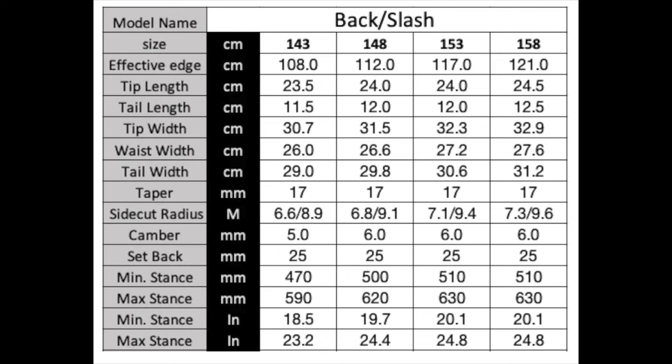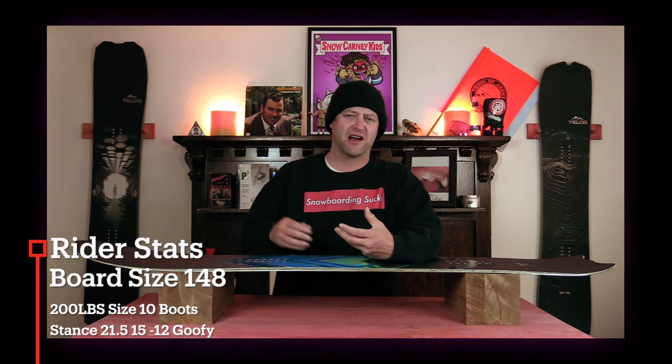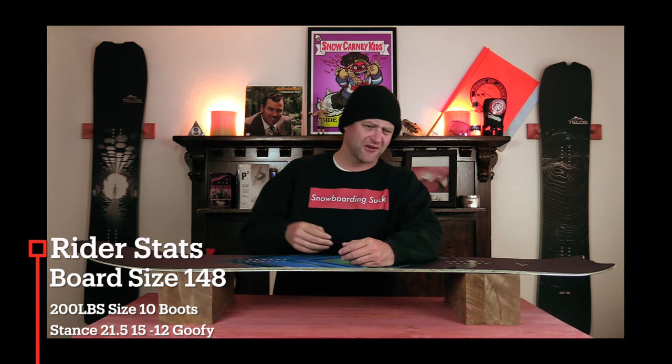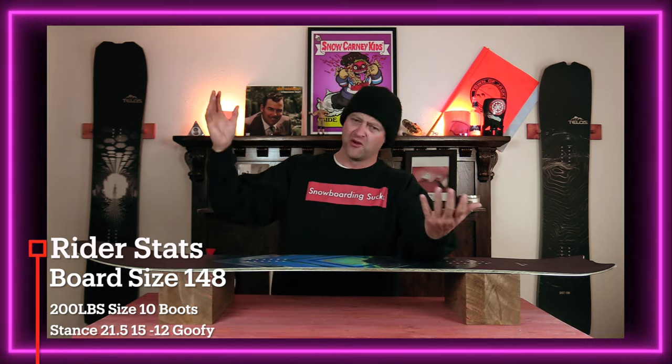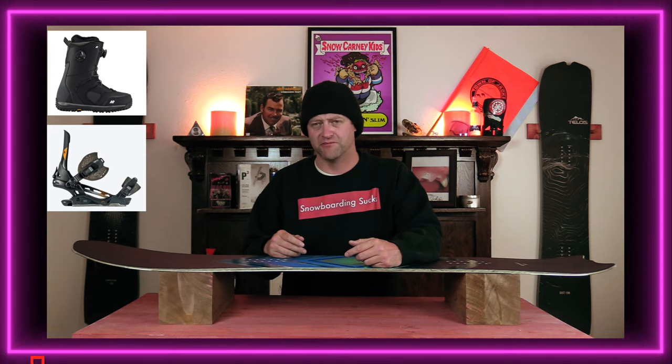This board is available in 143, 148, 153, and 158. I rode this board at Copper Mountain on an overcast snowstorm of a day with blowing winds. You had fresh pow everywhere, you had old pow underneath you, chopped shunder, powder groomers, soft groomers, windblown groomers, and I rode it with my Rome Black Label bindings and my K2 Thraxis boots.